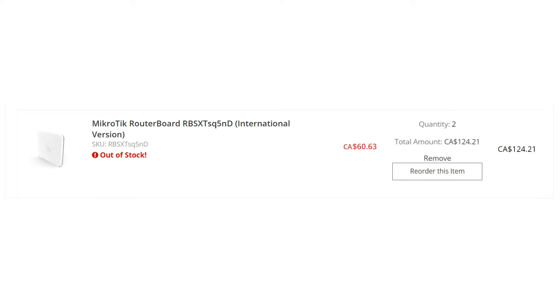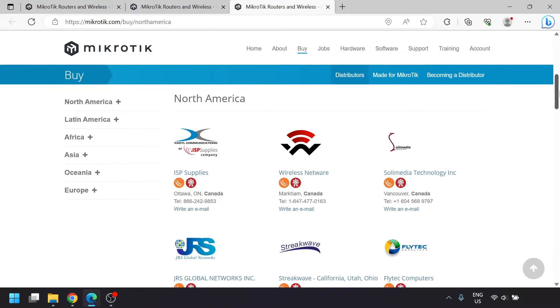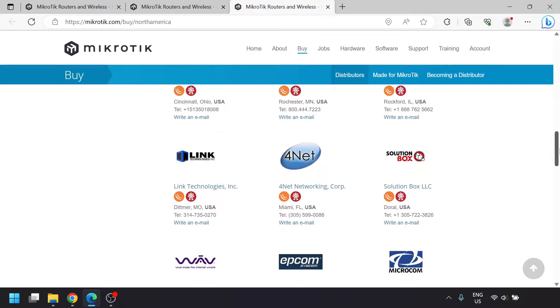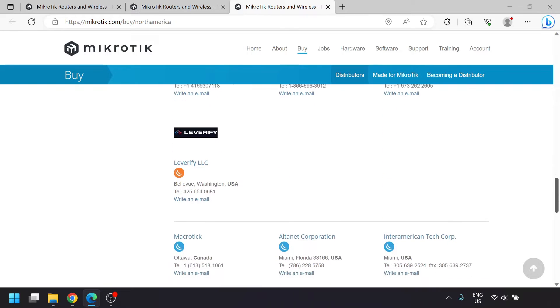I bought a pair of these for about $123 Canadian dollars from ISPSupplies.ca, but you can check out MicroTik's website for a list of authorized stores. You'll notice Amazon is not on that list, so don't get MicroTik's stuff from Amazon, since MicroTik relies on the seller for some basic support.